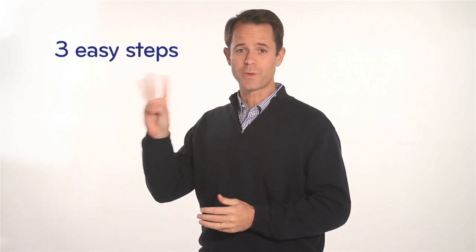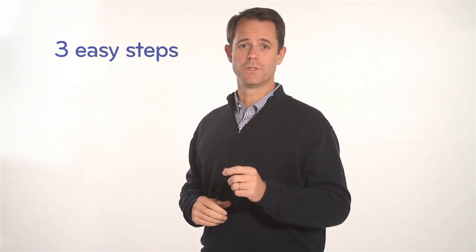Hi, I'm Bing, the CEO and founder of BackJoy. Thank you for taking the time today to learn the three easy steps you need to know to use your BackJoy.